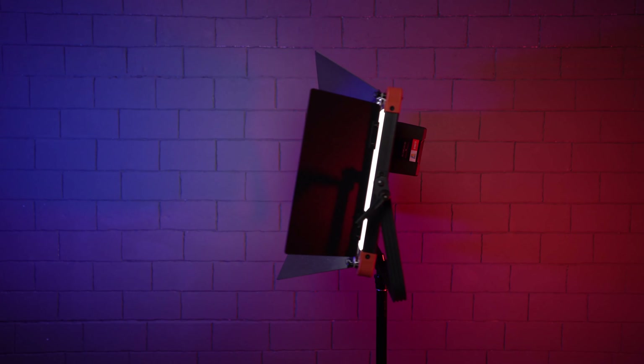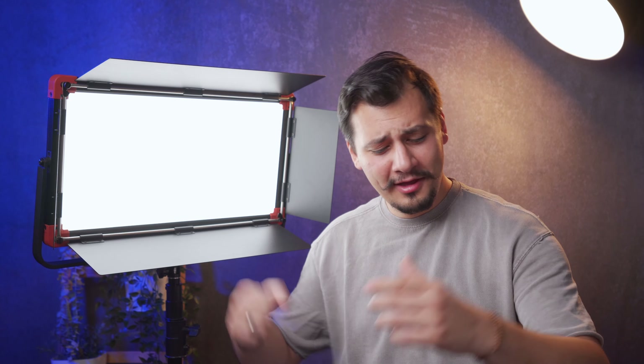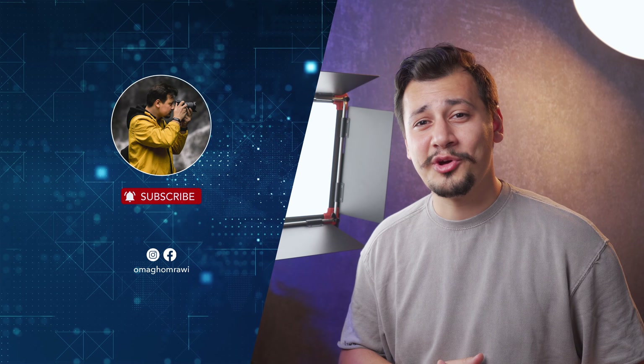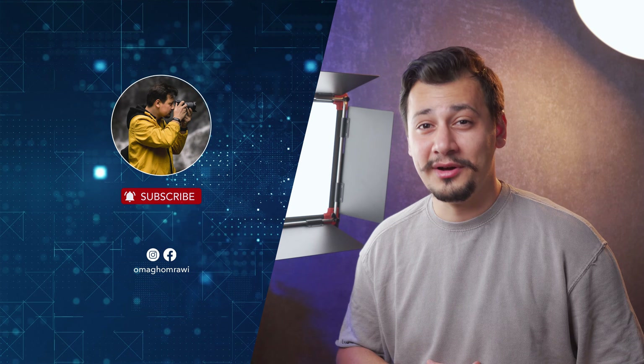Although the SWIT E90P is quite expensive, it's durable, heavy duty, and I believe it's a good investment for video production. You can find more technical information on SWIT's official website — I'll keep some links down below. Thank you for watching, and I hope this video helped in making your decision. Thumbs up if you find this helpful and subscribe for more camera gear reviews. This was Oma — see you in another one.